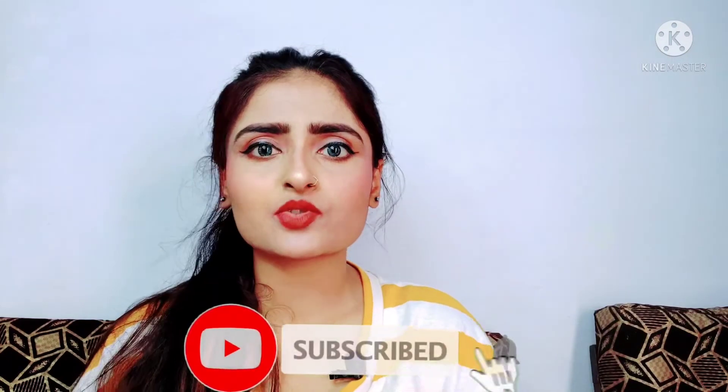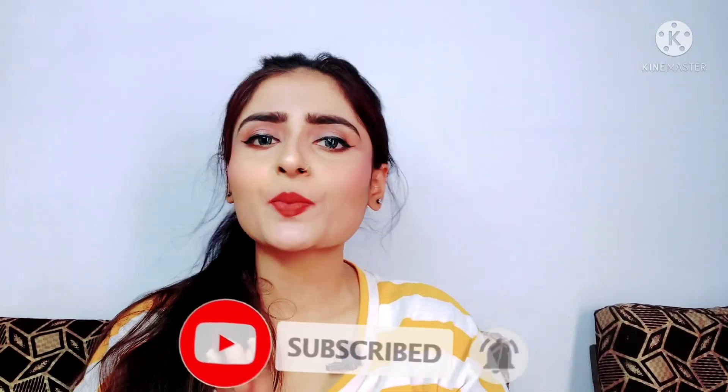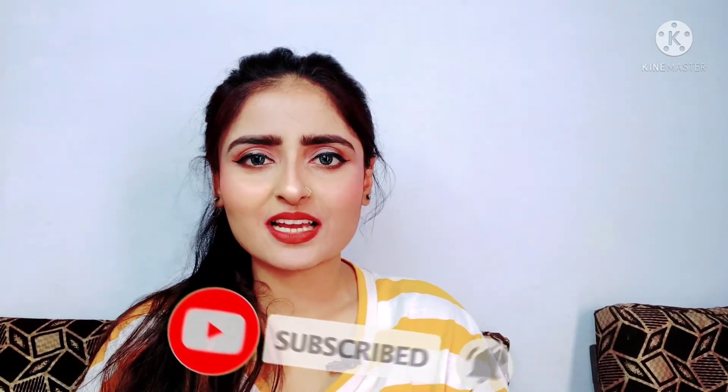If you want to buy this product, I will put a link below where you can purchase it. If you liked this video, do let me know in the comment section, please like it, share it with people you like, and comment on this video. If you haven't subscribed to my channel, please subscribe and press the bell icon. Take care, keep smiling — bye guys!